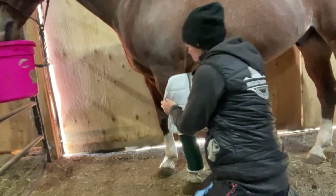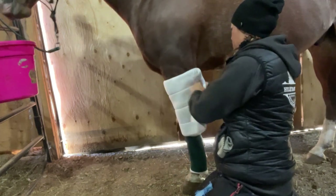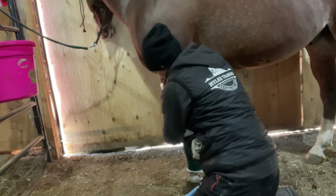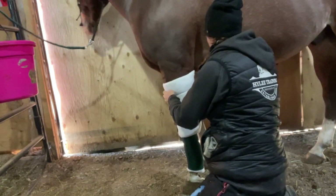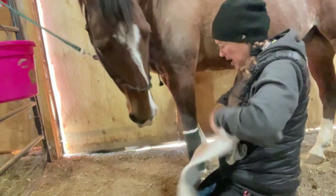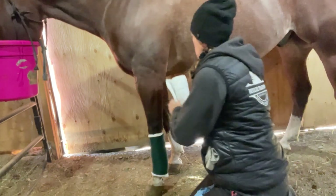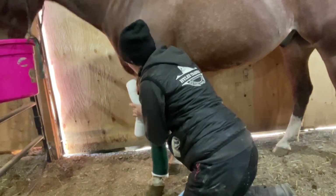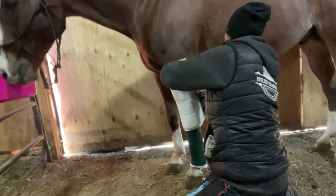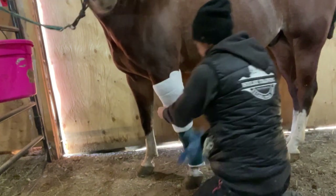I'm going to wrap it first with the no-bow cotton — nothing super fancy, but it should be clean obviously. I want it snug, which can be a bit of a challenge when you're wrapping the forearm because it's not the same size at the top and the bottom. I'm going to sit it right on top of my stable bandage to give some support.